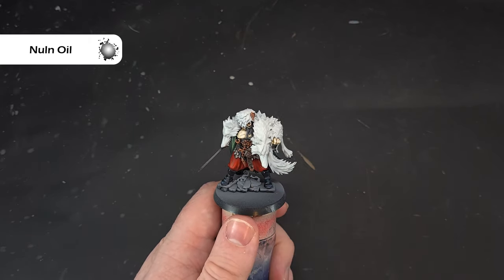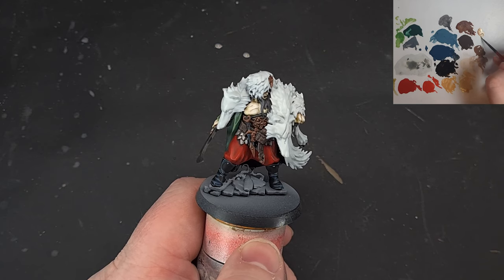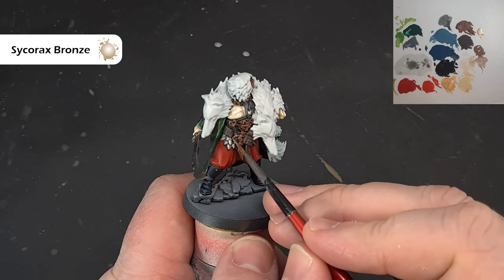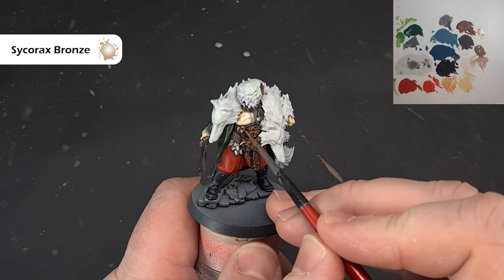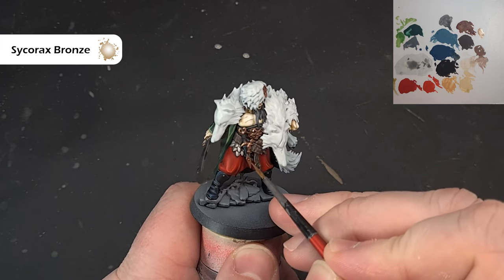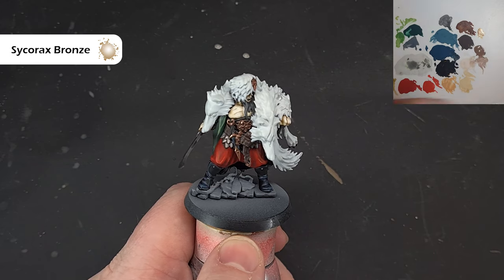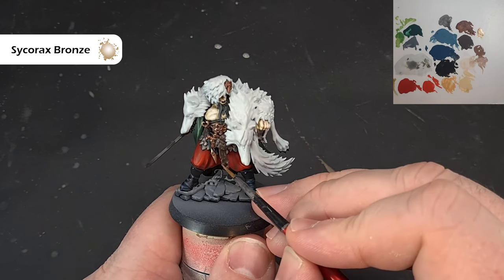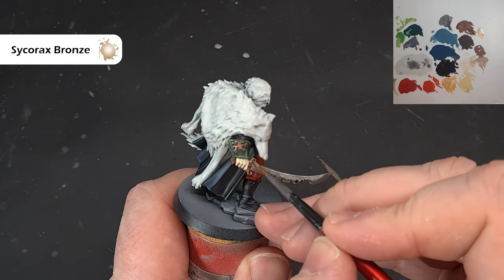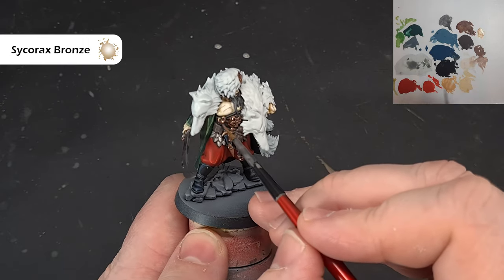To highlight the gold — I want to give it a worn, rusted, old gold look — use Sycorax Bronze. Just catch the top edges with the bronze. One thing I'm quite mindful of is the amount of paint on the brush. Hopefully if you've got this model you're going to have the entire box of Cursed City, so these paints I'm using will serve you well across the whole set.